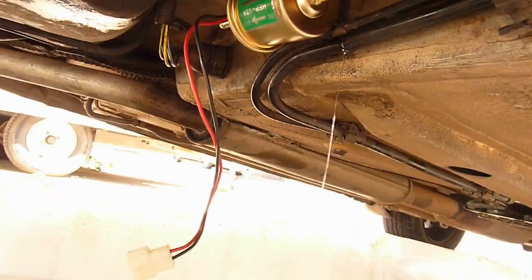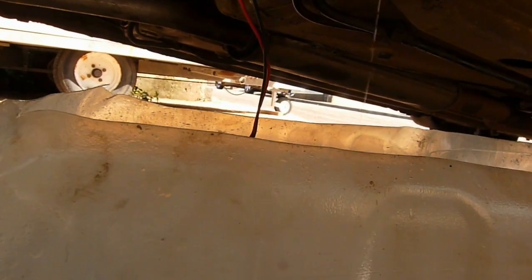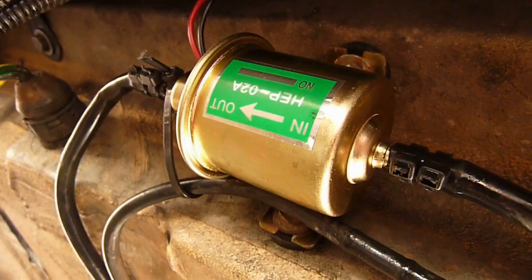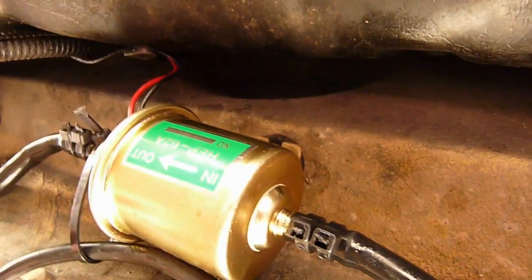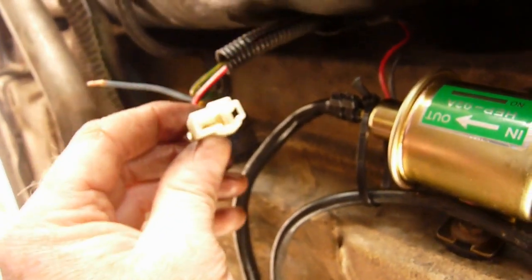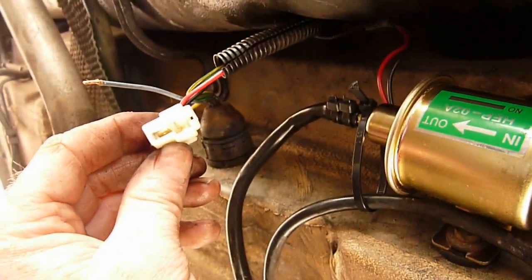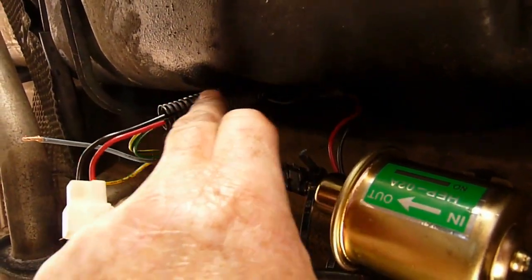When you cut the pipe, obviously fuel is going to be draining out, so place your drain bucket underneath. The pump is now secured in place and we've placed two tight cable ties on each end. I've had to warm the pipe up to get the right bending with the hair dryer. All that's left is to connect the two wires to the spade connector supplied, and we've fitted the wire inside the protective cable.